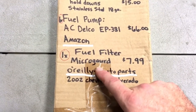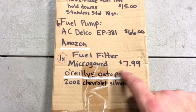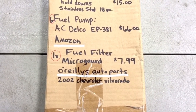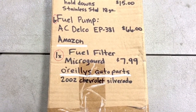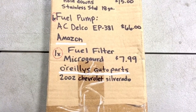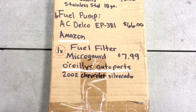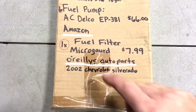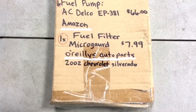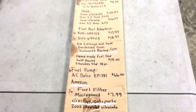The last item is the fuel filter — it's a Micro-Guard from O'Reilly's, $7.99. If you check on Micro-Guard filters, they actually rank better than the Fram filters and right around the Wix filters based on independent research. I bought the fuel filter for a 2002 Chevrolet Silverado.